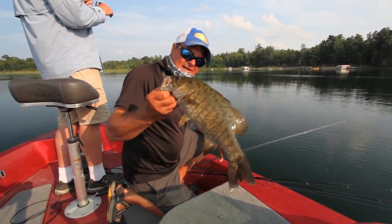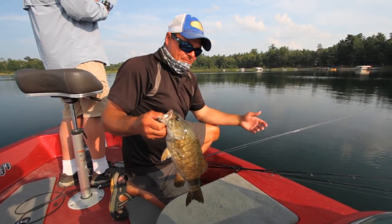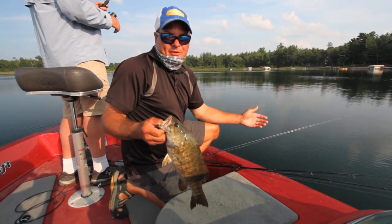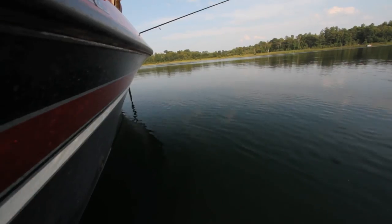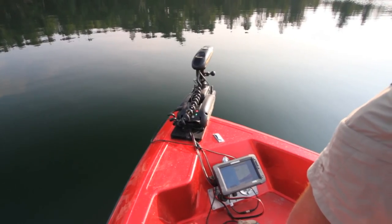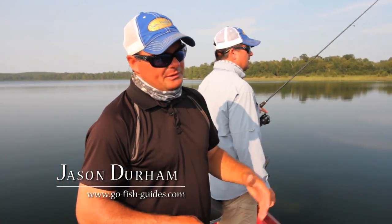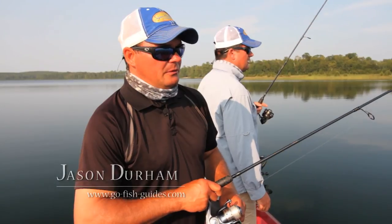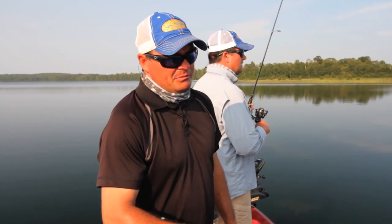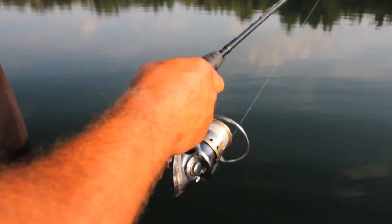The jig we're using is an eighth-ounce Northland marabou jig. In really clear water I try to stick with natural colors like black, brown, and white. I usually avoid bright fluorescent colors — you'll get a lot of northern pike biting them but not nearly as many bass. The structure we're fishing is a deep-water flat just off the main cabbage weed and milfoil weed line. Our lakes are so clear those weeds grow really deep.